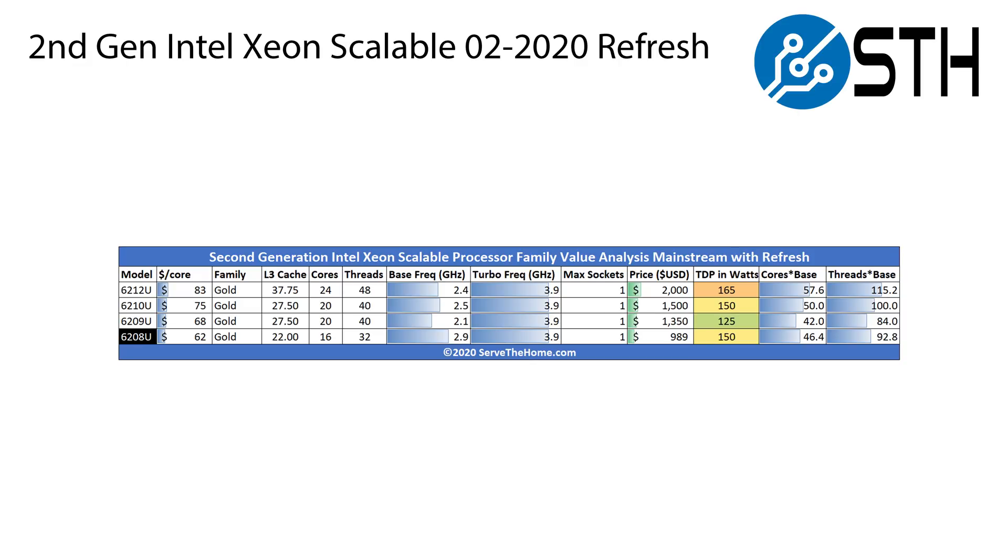The second CPU we want to talk about is the Intel Xeon Gold 6208U, and this is a 16-core part that's under $1,000. It may actually be interesting to some in the workstation market, especially if you wanted a single socket solution that also supports Intel Optane DC persistent memory. We have more on that in the main site article.